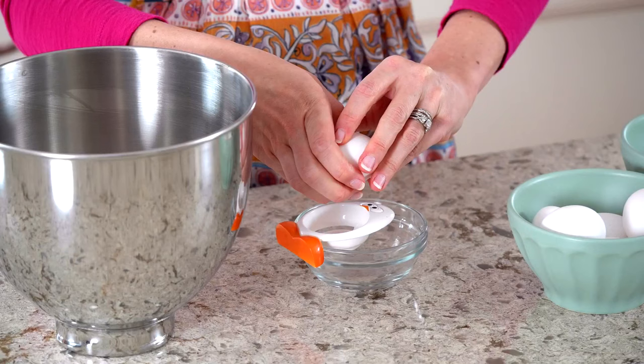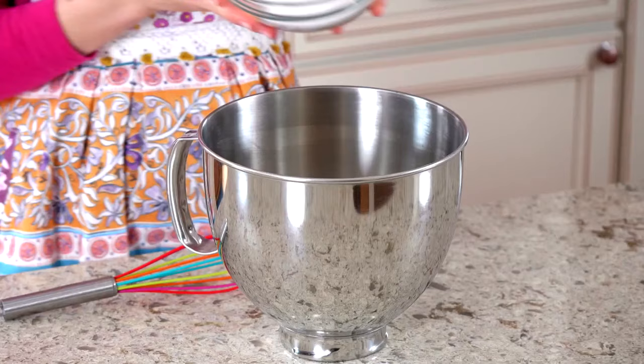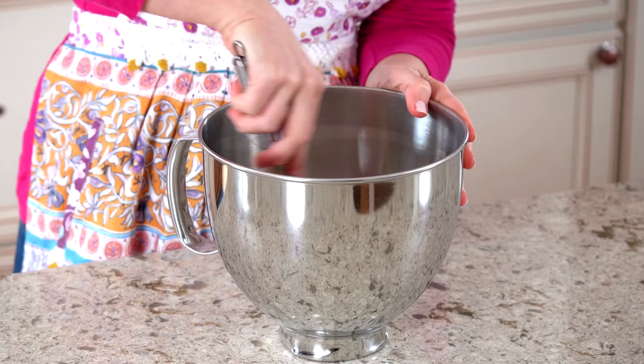The first step is to whisk egg whites and sugar together in your heatproof bowl. I strongly recommend separating the egg whites one at a time in a separate bowl just in case one breaks. Place the bowl over a pan of simmering water — don't let the bottom of the bowl touch the surface of the water. Constantly whisk as the gentle heat cooks the egg whites and sugar together. The mixture will be thick and tacky at first, then thin out as it cooks.